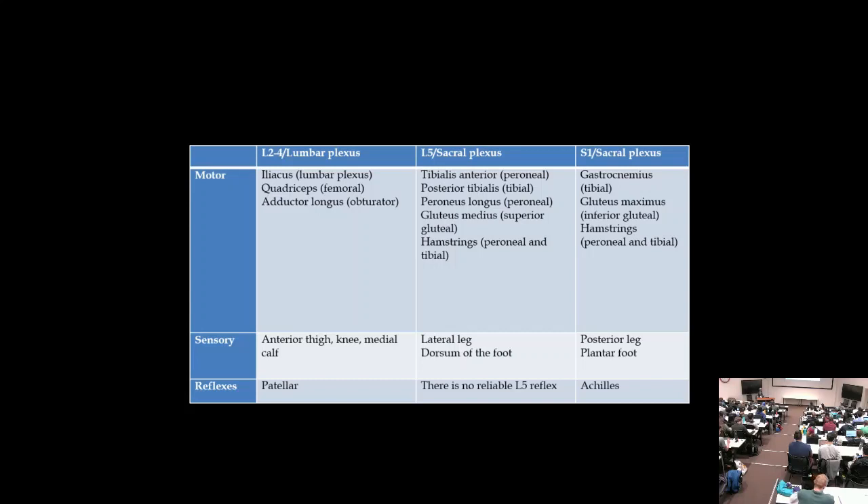For boards, S1 radiculopathy is the most commonly tested — don't choose sciatic nerve, as sciatic neuropathies are rare. S1 presents with pain down the back of the leg, sensory loss over the posterior leg and bottom of the foot, and loss of the Achilles reflex. Good S1 muscles include gastrocnemius (plantar flexion), gluteus maximus, and hamstrings (knee flexion).